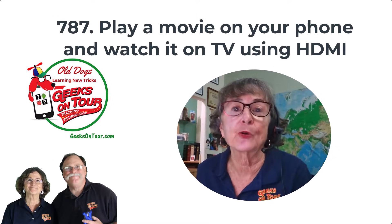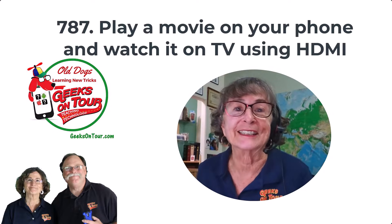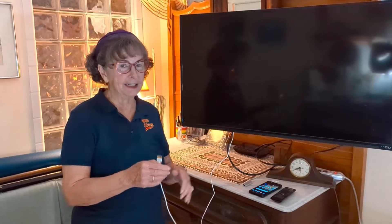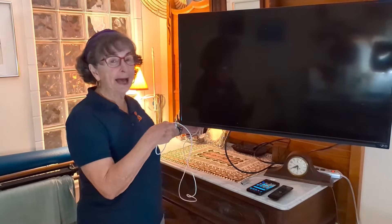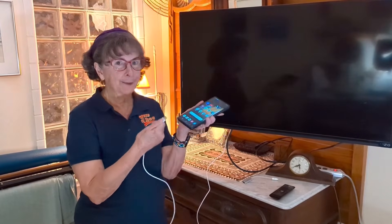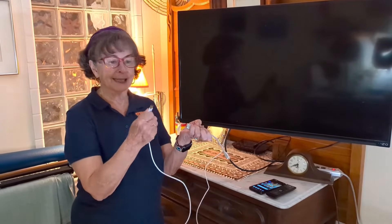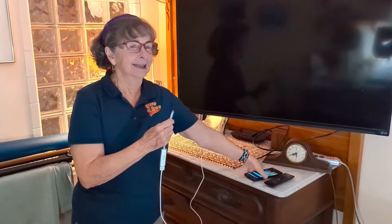I'm going to show you how to connect the phone to your TV with an HDMI cable so you can watch it on the TV. In order to play a video from your phone to your TV, you need an HDMI cable. One end of the HDMI cable is plugged into the back of the TV into an HDMI port. Then the other end plugs into your phone, but you need an adapter. You plug the HDMI into the adapter, and then the other end into your phone.